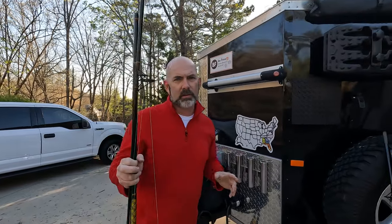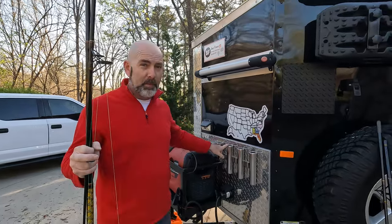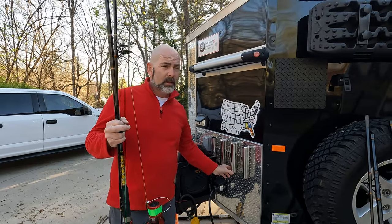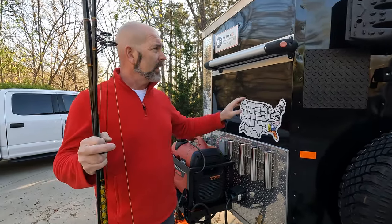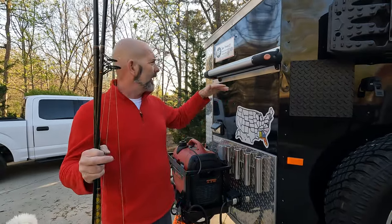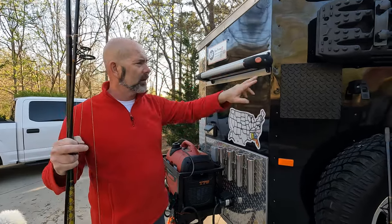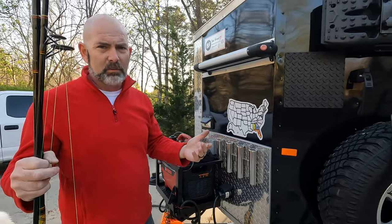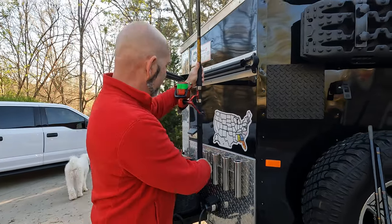Now we're going to secure our fishing poles. Originally we bought this holder off Amazon — it was the best priced fishing pole holder there, really good quality, but it wasn't very deep. So I was worried when we first put it on that we wouldn't be able to hold the tops of the poles. I had this leftover ski rack that we no longer used, so I thought — what if we actually put the poles in, secure it, and I can even lock it. Somebody can rip the poles out if they really want to, however it just makes it much more difficult. We mounted that in there and it has actually worked very, very well.